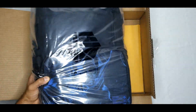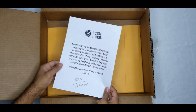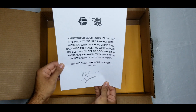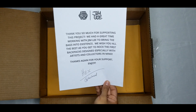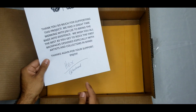The artwork on here from Jim Lee. Since we hit goal, thank you so much for supporting this project. We had a great time working with Jim Lee to bring the bags into existence. We wish you all the best as you get to rock the first backpacks designed especially with artists and collectors in mind. Thanks again for your support. Enjoy.